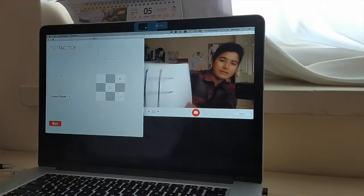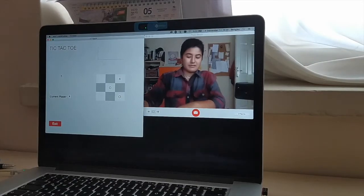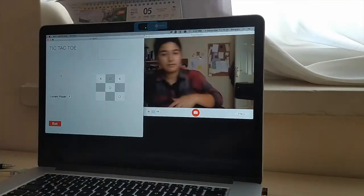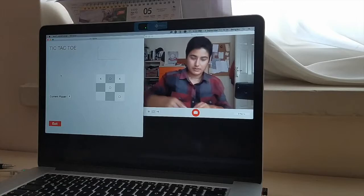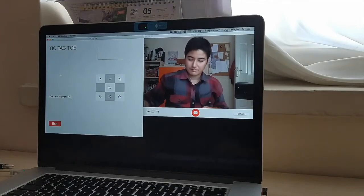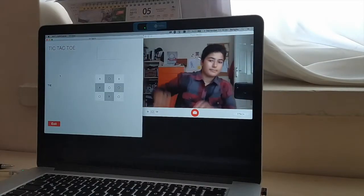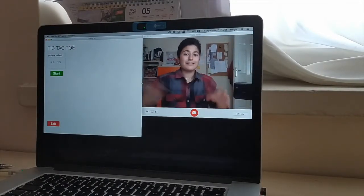I can't see. All right, it's nice. Yep, this is faster. Yay, it's a tie game. All right, let's do it again.